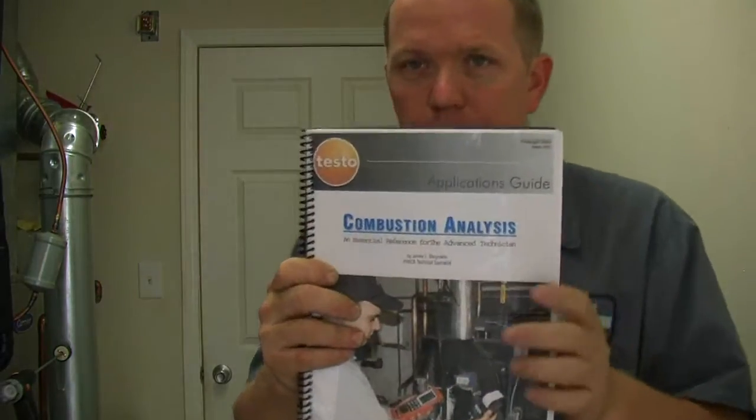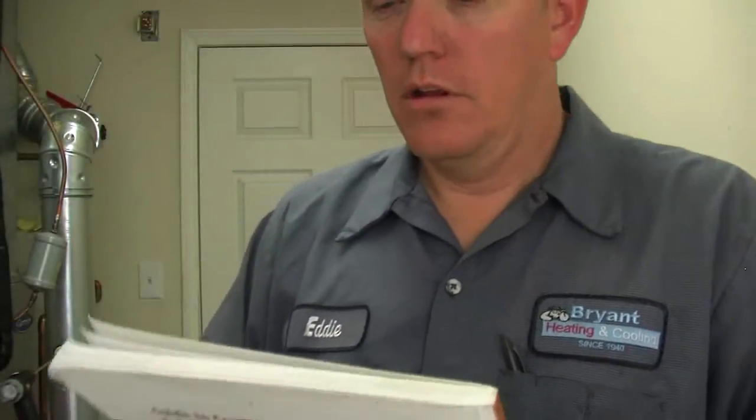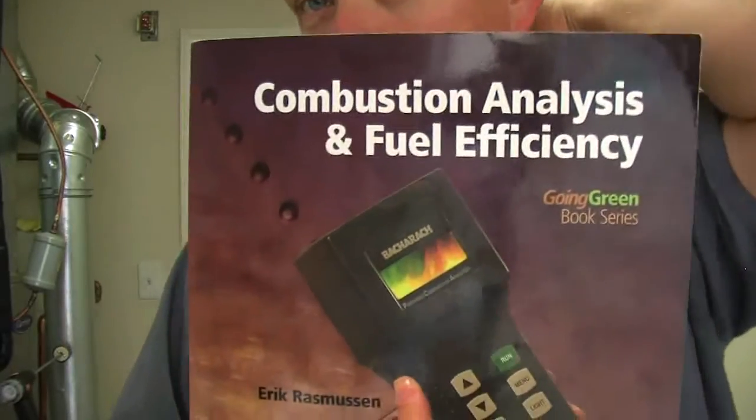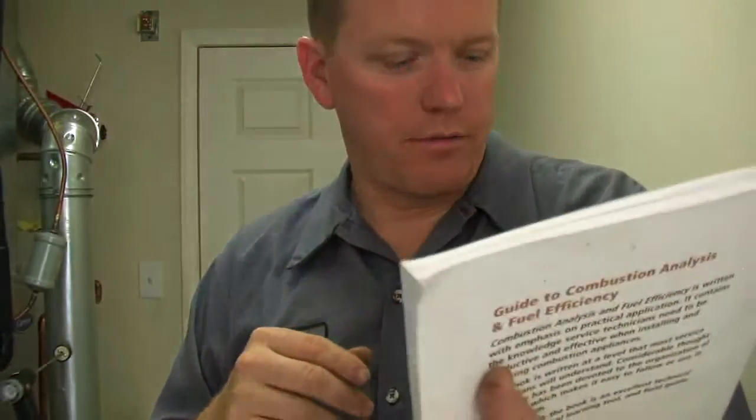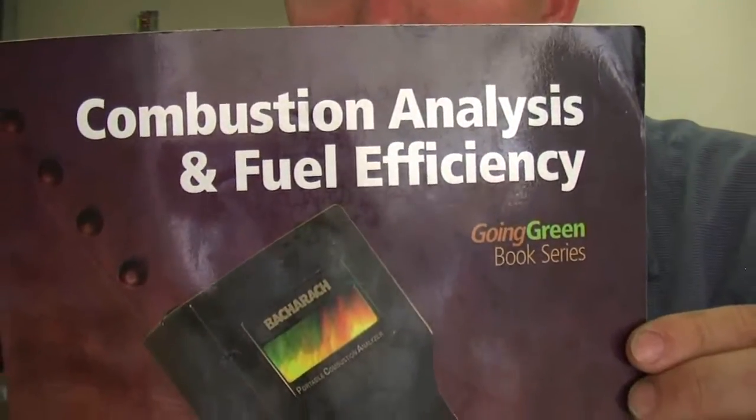So if you want to go over a couple of books again: combustion analysis by Testo — pretty good read. Go to the website and download it. This other book is about Going Green — combustion analysis and fuel efficiency. It's a lot of material, 132 pages, I think around 20 bucks. They're both really good. It shows you what the meanings are for all the different readings — step by step through what each value means.